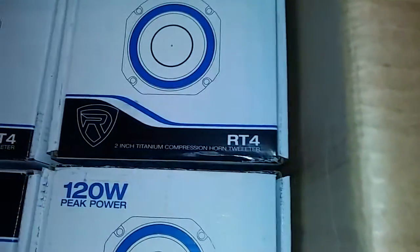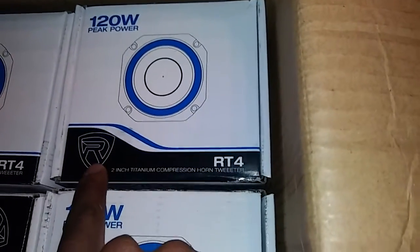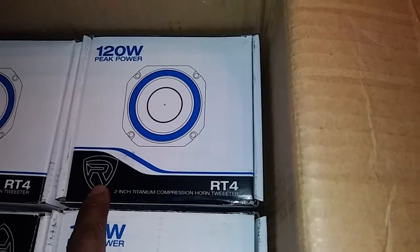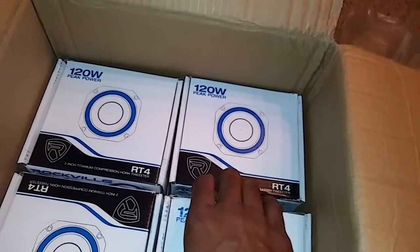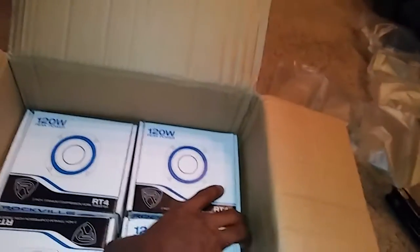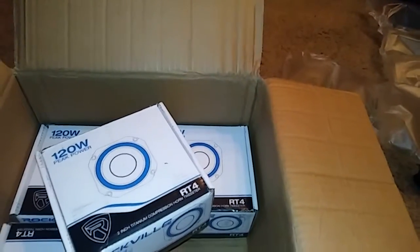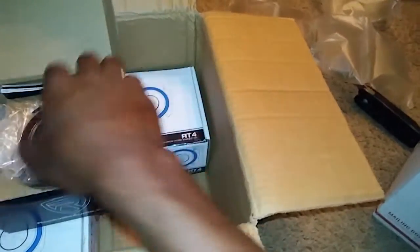We got four RT-4s. I don't know if you recognize the symbol right here, but if you don't, please do your homework. Get back with Jay Jones Car Audio 1 and tell me what you think. And a shoutout goes out to my boy Ant Slaps — that's A-N-T-Z-S-L-A-P-Z. Go over there and check out his YouTube channel. Tell him Jay Jones Car Audio 1 sent you.